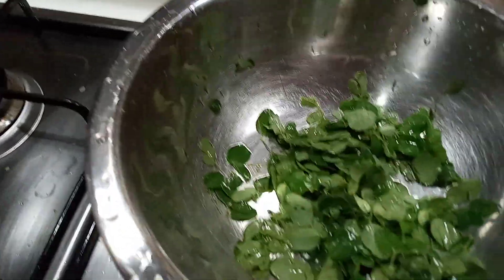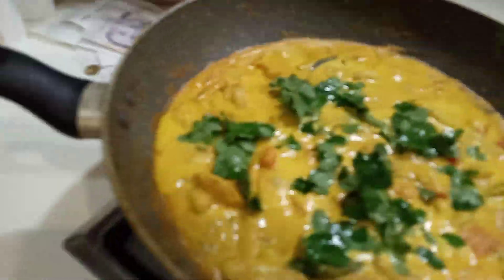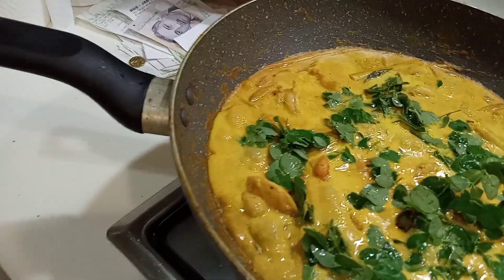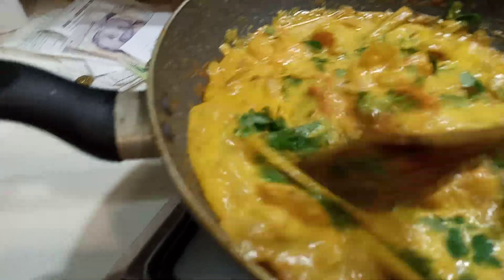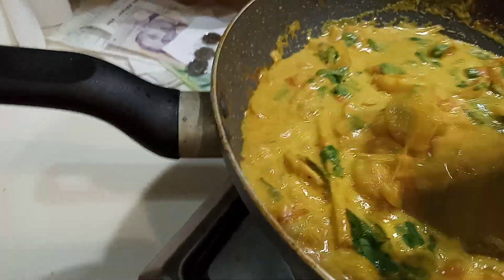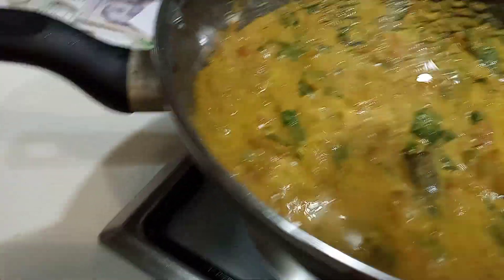This is the moringa leaves — this means drumstick leaves. So I am going to add it to the curry. About one cup — you can put how much you want. I put a little bit because some people are trying it for the first time. And now I am going to add it in. Just mix well. And cover, cook a few minutes.